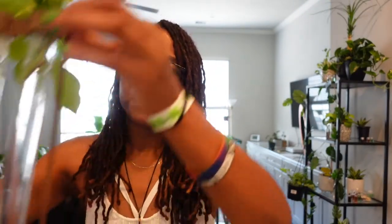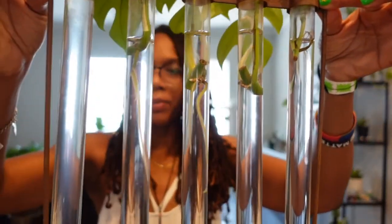I love this little thing. This is where I propagate some of my vine plants. I love it — it's amazing.